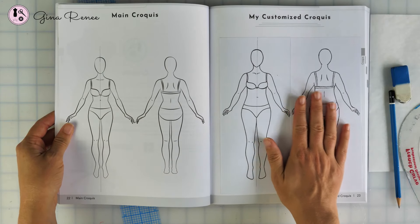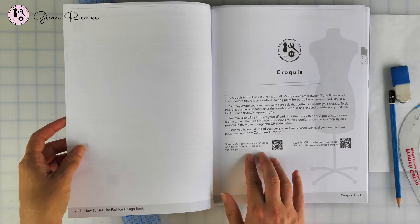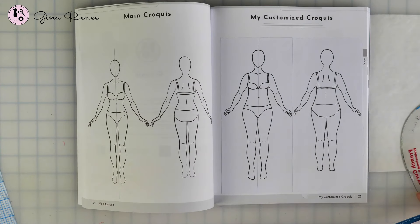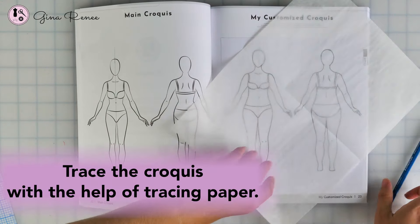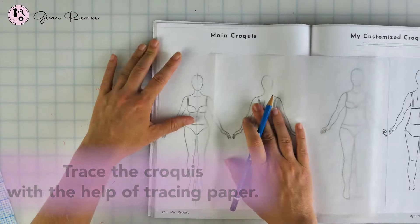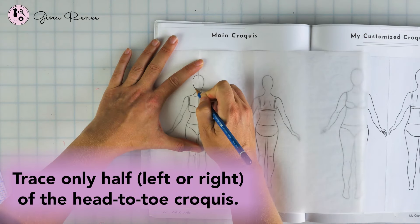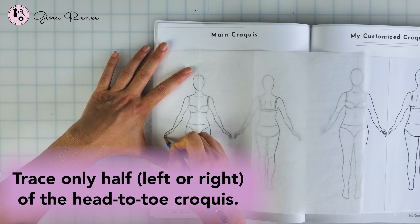I have already made my customized croquis. If you're following along in the introduction of the book, you might have already customized yours and placed a copy of it or sketched it into the book. You can also use the main croquis — either option works. It's really good practice if you're not an advanced sketcher to do a tracing of the croquis. So I have my tracing paper, which I highly recommend for drawing even at an advanced level — it's so much easier to work with. I'm going to go ahead and trace my entire croquis, aligning the fold to the center front line. Depending on what you're sketching, you don't have to trace the entire croquis, but I'll trace the whole thing just to show you. You really are learning when you trace because you're getting the proportions and starting to understand the shapes and proportions of the body.